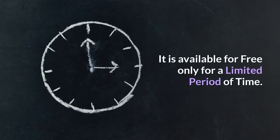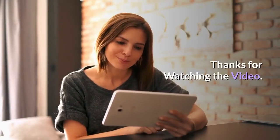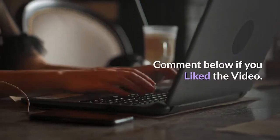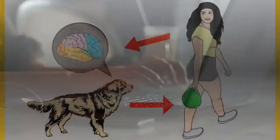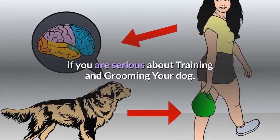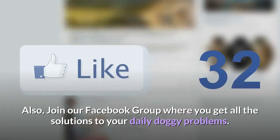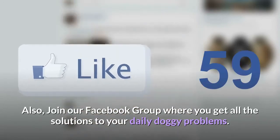Thanks for watching the video. Comment below if you liked the video. Please subscribe to the Little Paws Training channel if you are serious about training and grooming your dog. Also, join our Facebook group where you get all the solutions to your daily doggy problems.